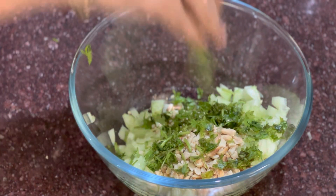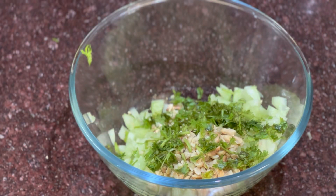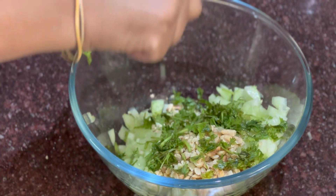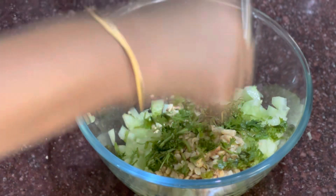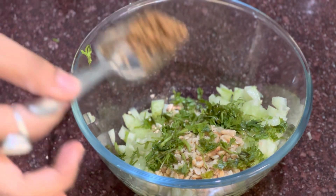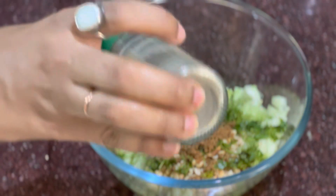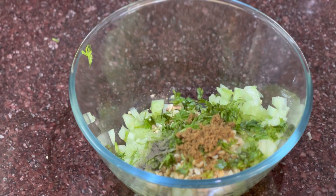Coriander gives you a fresh look and an amazing taste. Now we will add half a lemon. We will add jaggery powder around 1 tsp, and black pepper powder around 1 tsp.